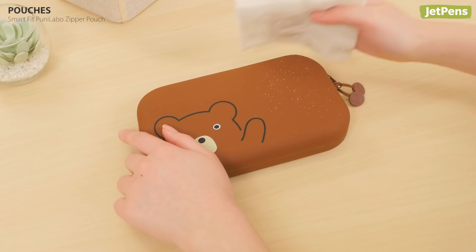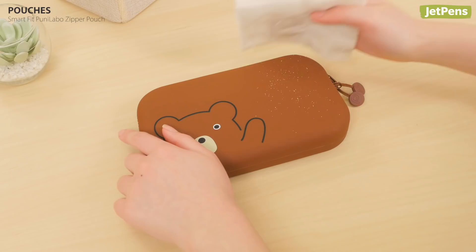Which bag would you love to carry around? Let us know in the comments below. You can find these Lihit Lab products at jetpens.com.